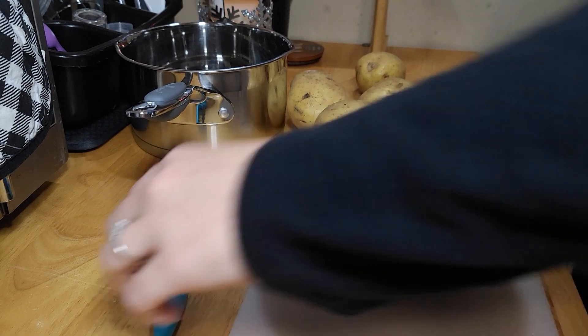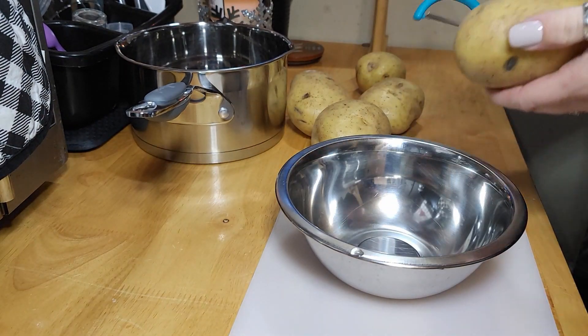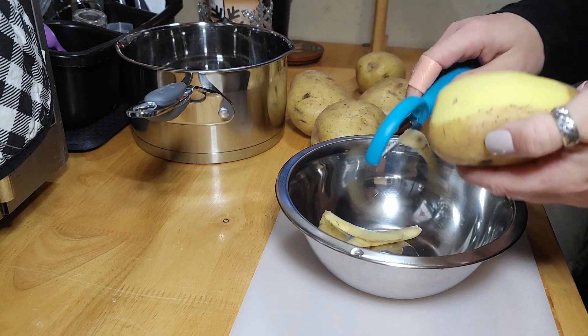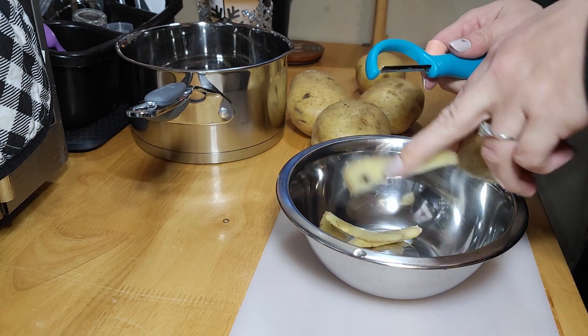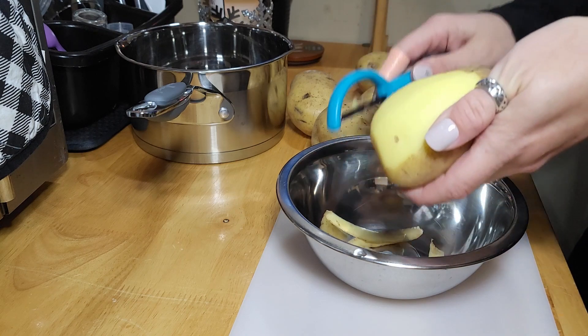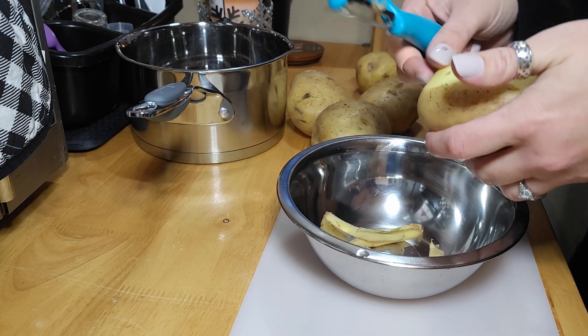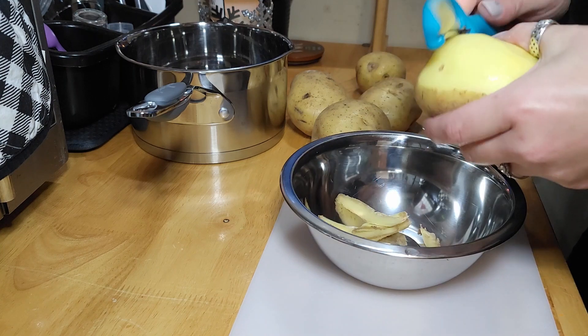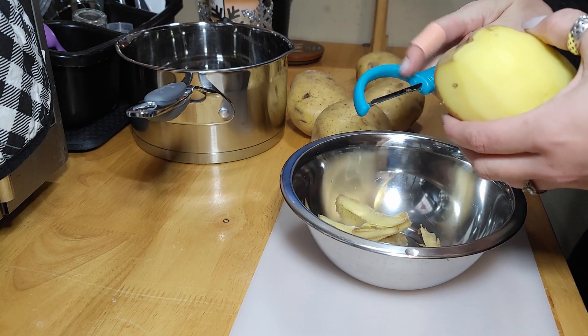Hey guys, welcome back! Today we're gonna cook some yummy food. I got this recipe from Sam the Cooking Guy — go check him out, I've done a couple of his recipes and they're pretty good. Tonight I'm cooking garlic butter steak bites and I'm going to pair these with homemade mashed potatoes.